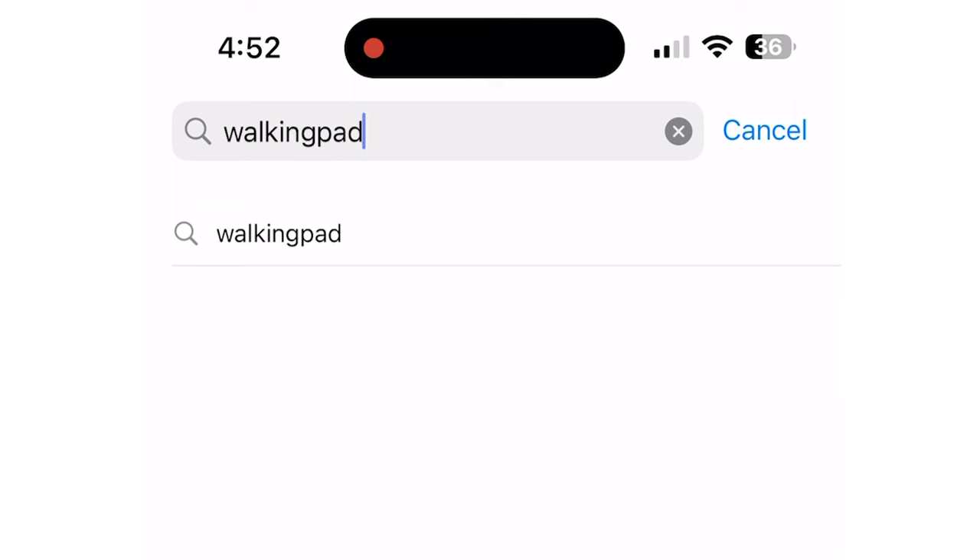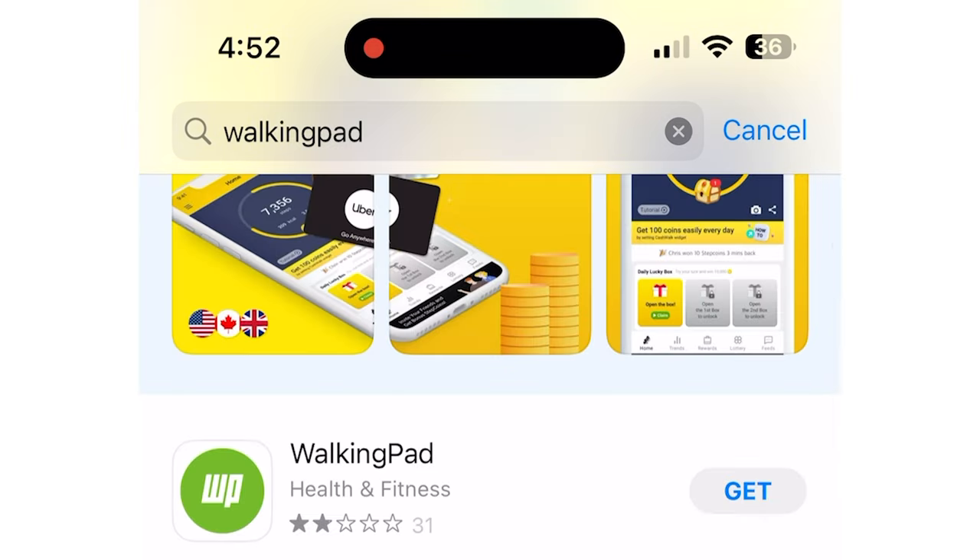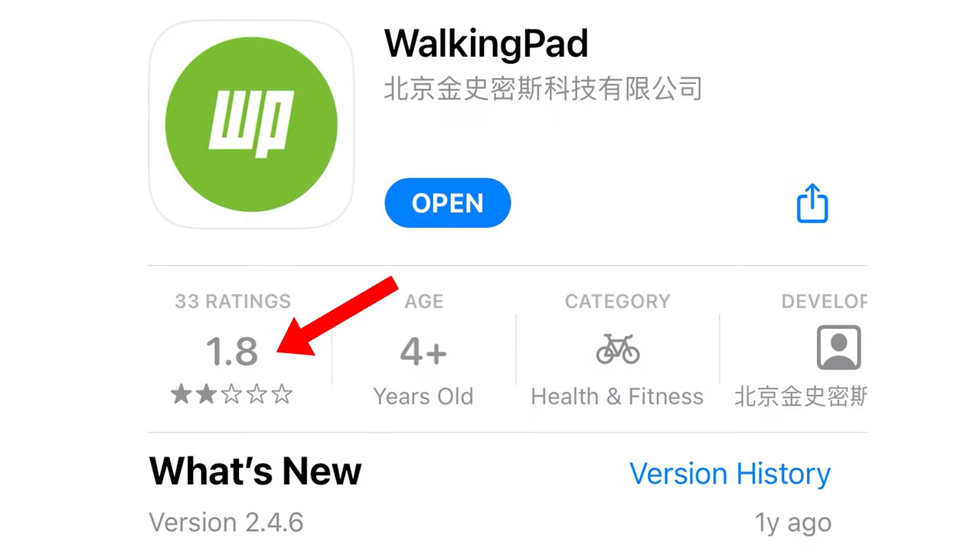I will say that when I first downloaded the app I noticed it has a really low rating in the Apple App Store, but after using it I didn't actually have any issues with it. I think they've updated it, so I wouldn't be too alarmed if you find that the App Store has a low rating for this app.